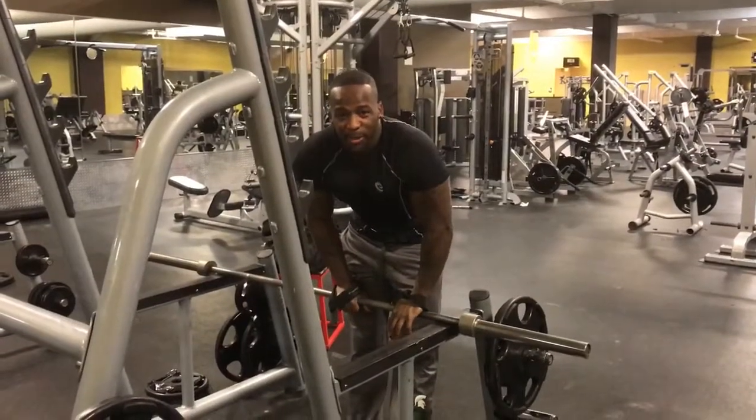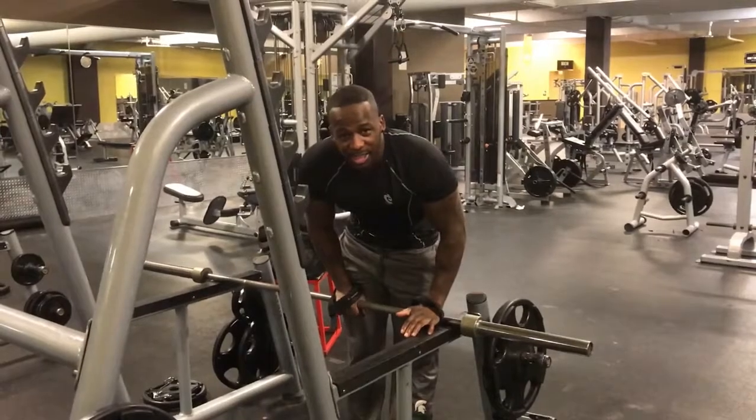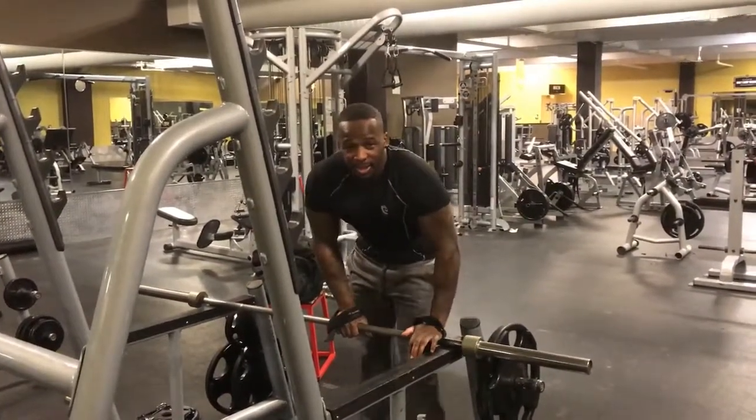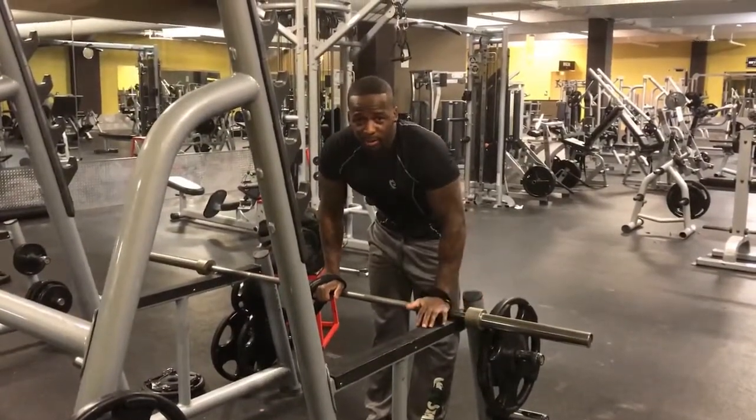Today is my back day, and I'm going to give you guys some tips. People always downplay the Smith machine, but the Smith machine is a bad motherfucker. I'm going to show you the same thing here that I'm going to show you on the Smith machine.